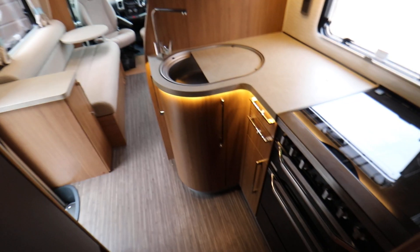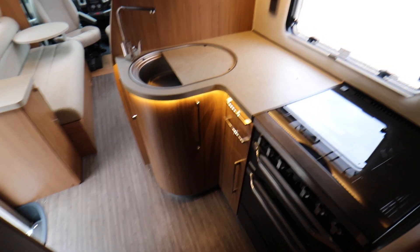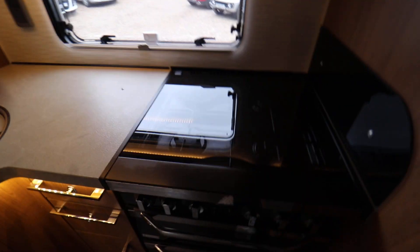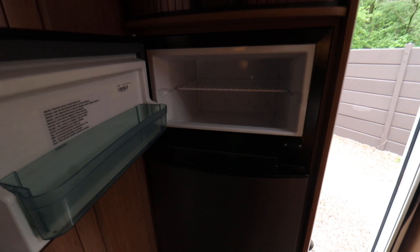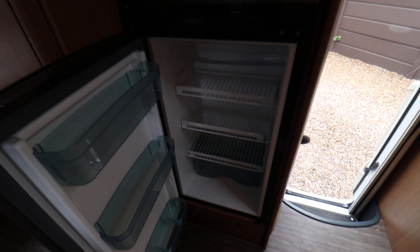Then on to the kitchen area — it's an L-shaped one with a hob and sink. There's a microwave at the top, and below that a gas and mains hob, with a full oven and grill underneath. Opposite, there is an auto energy switchover fridge freezer, with the freezer section at the top and the fridge section below.